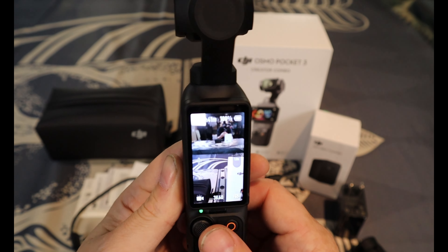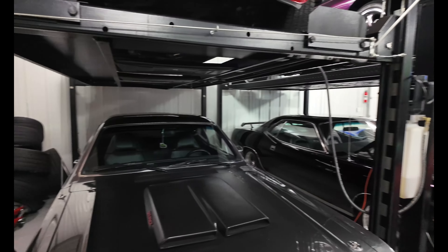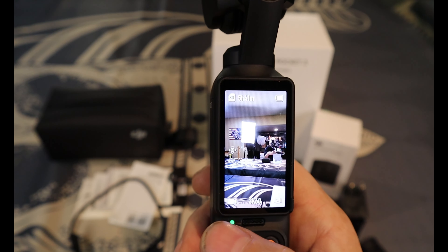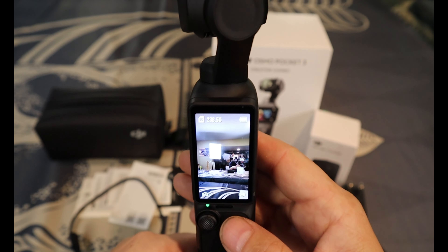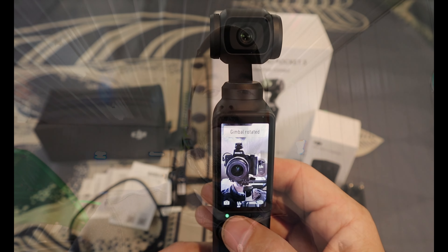I took this out where it was basically pitch black and it worked very well. When you turn it on you can click on the joystick and move the gimbal — up, down, left, right. The screen is pretty cool; I can push in on it and change from video to photo mode. Let's take some pictures — I'll take a nice picture of the Osmo box itself.